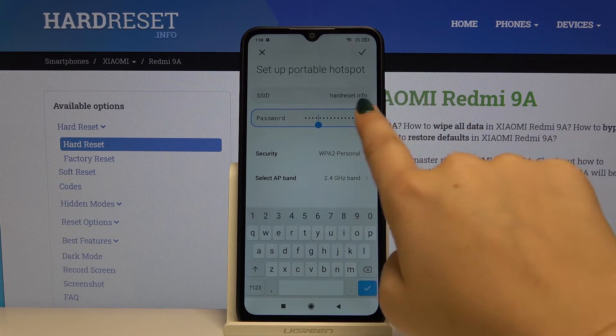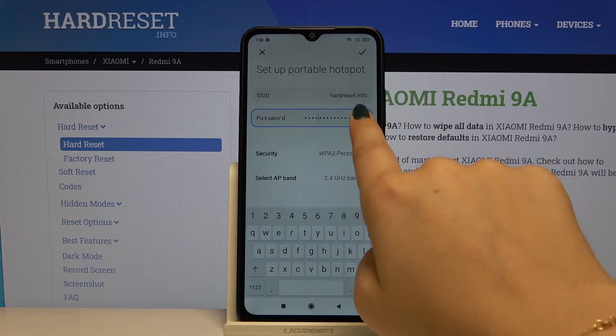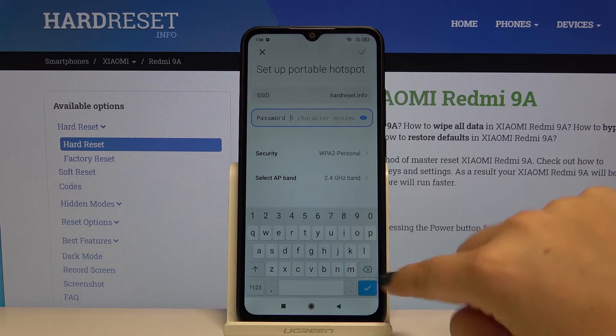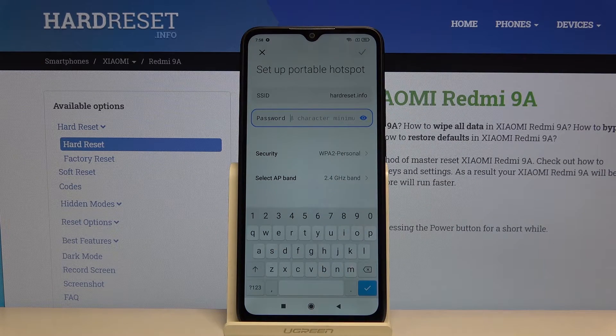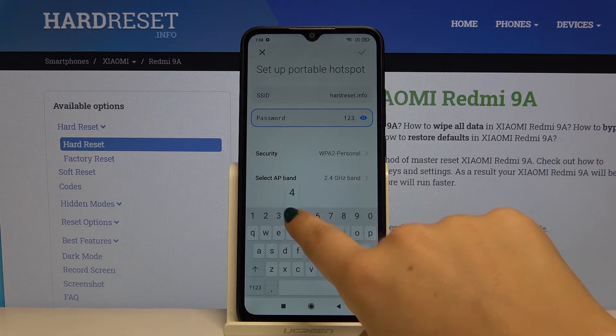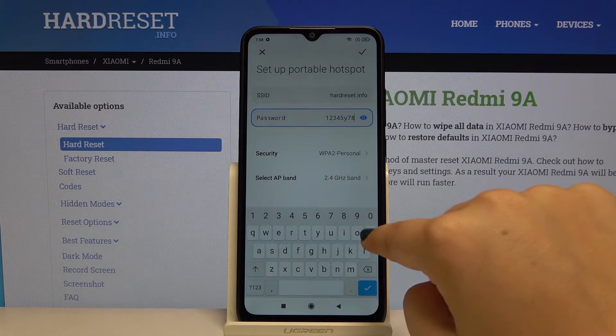Okay, and let's change the password. You can see it by tapping on the eye icon. Let's clear it — remember that your password has to have at least eight characters, and remember to make your password as complicated as you can.